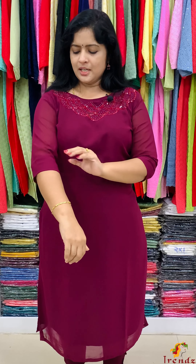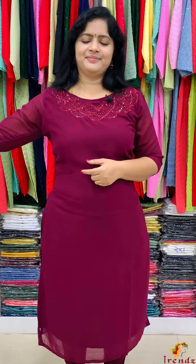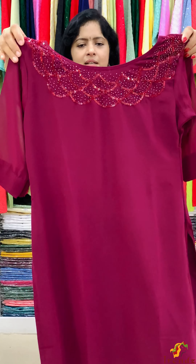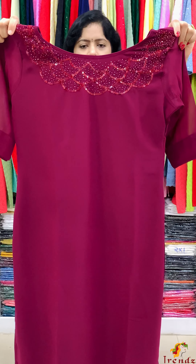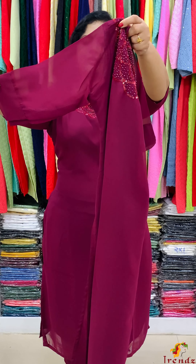This is a medium quality Georgette. The rate is 1200. This is just a neckline. The sleeve end is a folding, a straight cut pattern. These are all sizes available. The neckline is full. The cut beads. The sleeve end is a small folding.